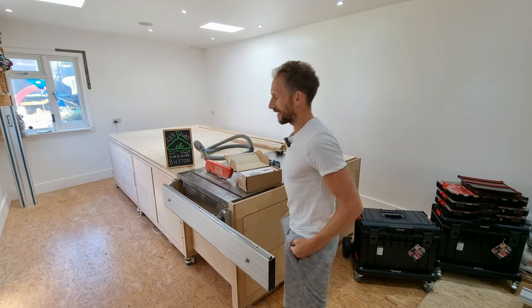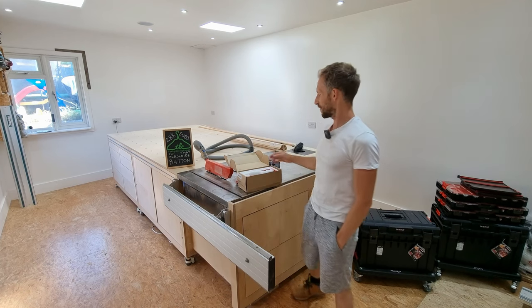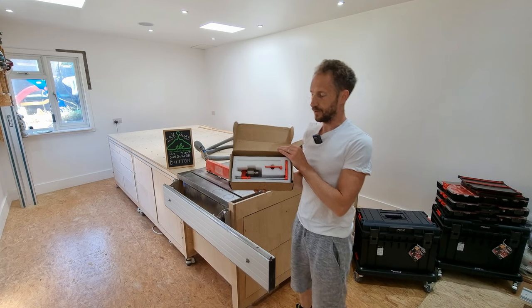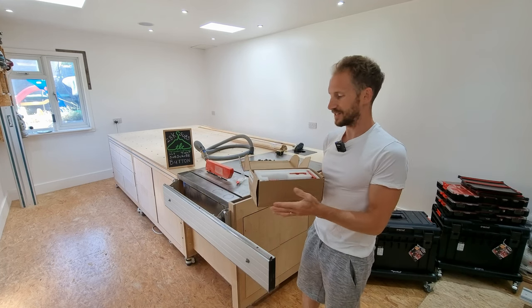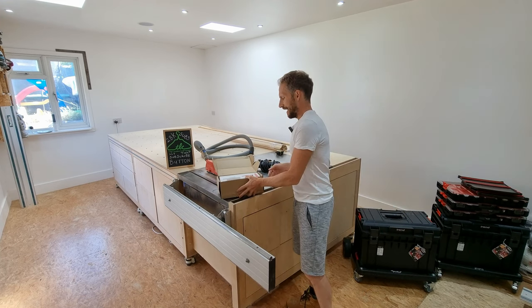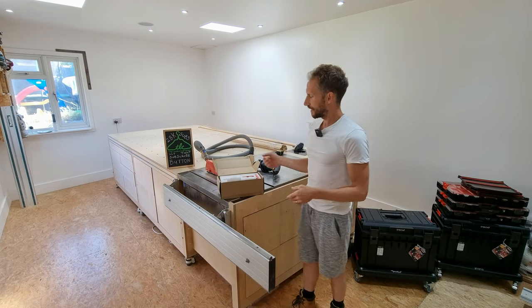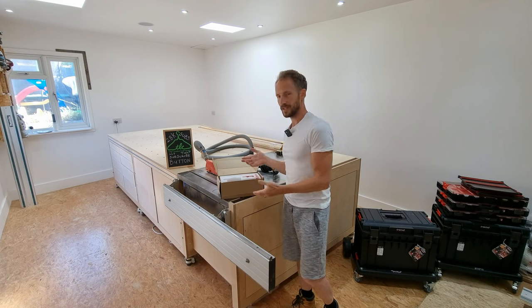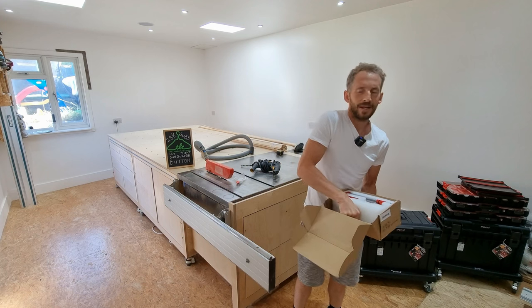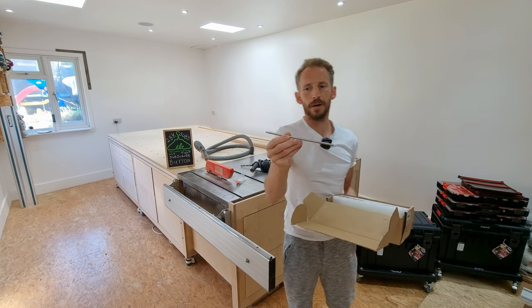Ryan from the London Craftsman here. Today is all about this drill guide — a bit like the Woodpeckers version. This one is from Banggood, an online website, and it's made out of aluminium — seems pretty substantial. I bought the kit that actually has these extension bars; you can buy them with or without the bars.